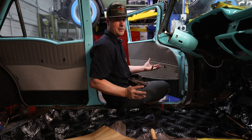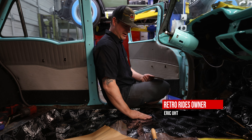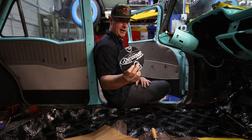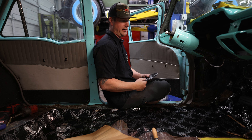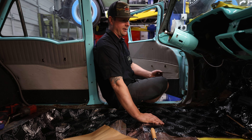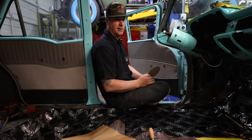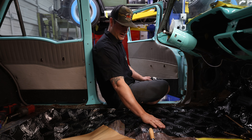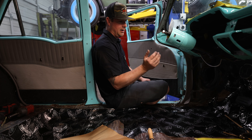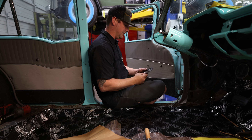Hey guys, Eric with Retro Rides. We are inside my '58 Chevy Nomad, and today I just wanted to touch base on some sound deadening material that we use, which is Dynamat Extreme. We're not sponsored by them but we do like their product — we put it in everything. It cuts down on heat and noise and really gives a solid feel to the car. You put a sheet inside your door and it makes all the difference. We go all the way up to the firewall, front to back, just trying to seal up everything with it.